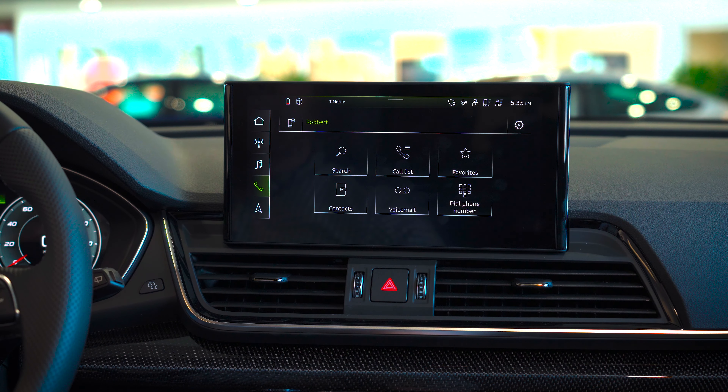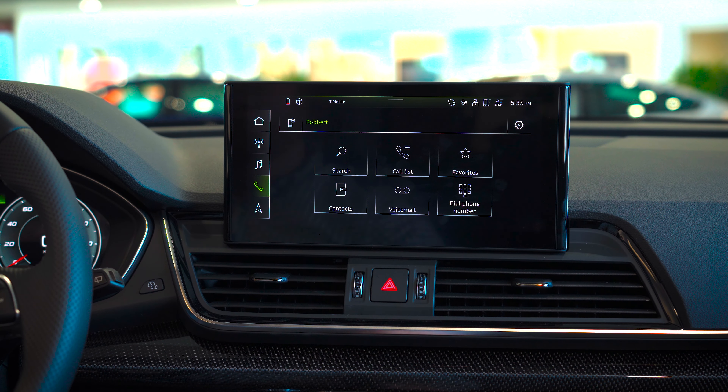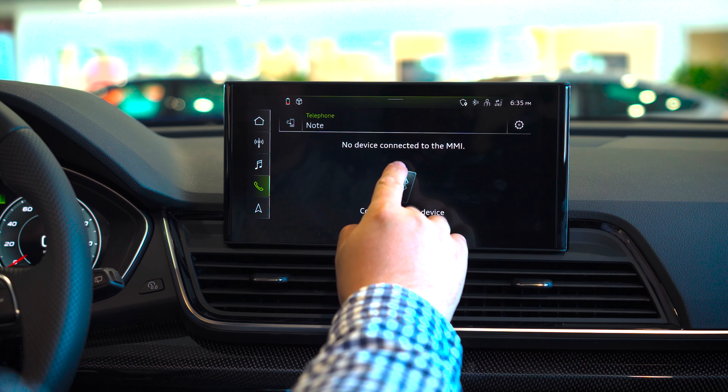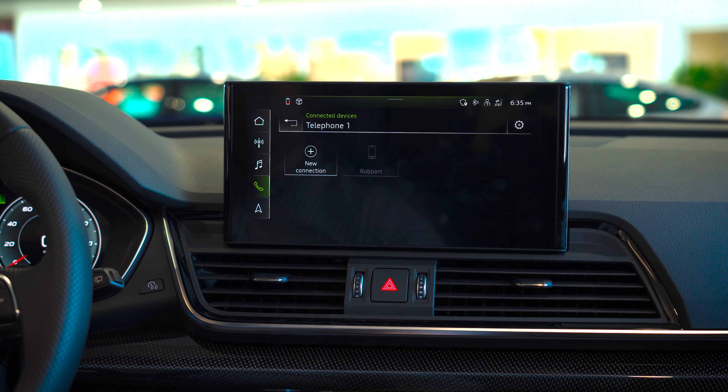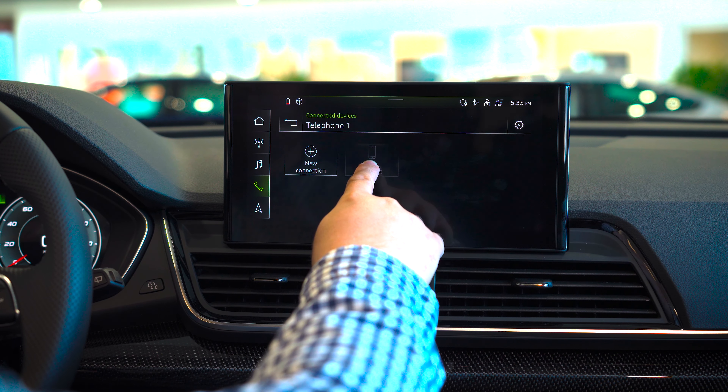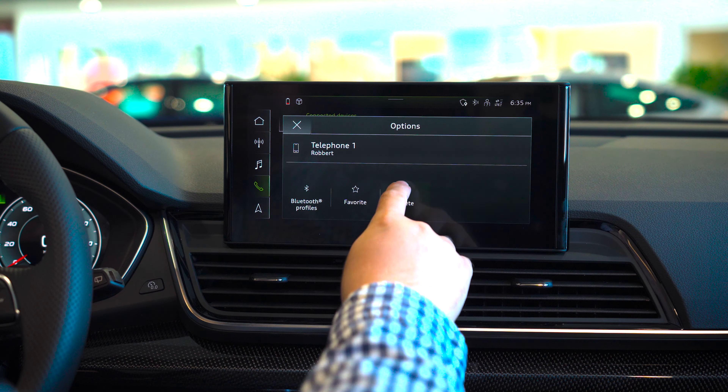To delete any Bluetooth device paired to the vehicle, we would go to the top left hand portion here. Select the center where it says connect mobile device. Although this has been grayed out, we can still select it, press and hold, then hit delete.